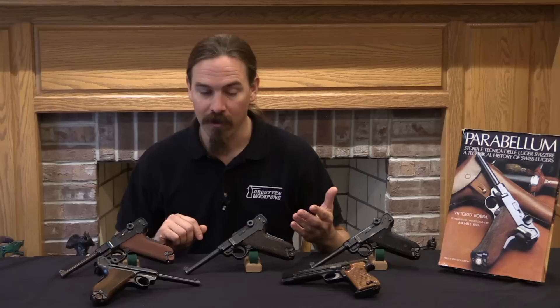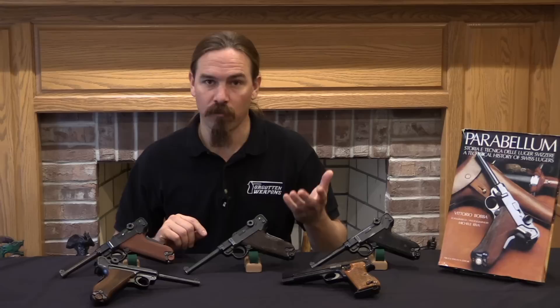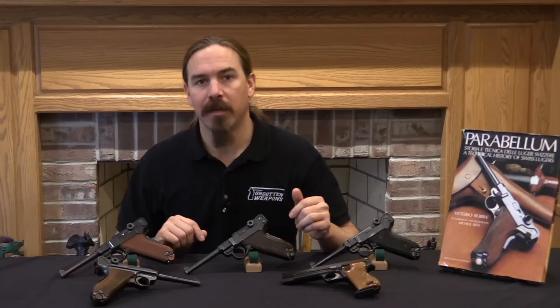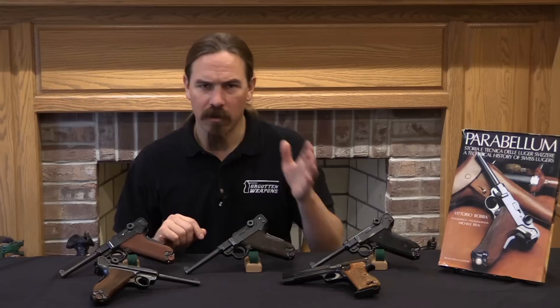The Swiss started buying Lugers from DWM in Germany. In fact, they were the very first country to adopt the Luger. They bought guns from DWM from around 1900 all the way until 1914. Of course in 1914 World War One starts, and the Germans are no longer particularly interested in selling Lugers on the commercial market or to the Swiss military, so acquisitions stop. In 1918 production starts back up, however it doesn't start up at DWM. Germany is not really allowed to be producing military firearms at this point, so the Swiss decided they'd just build them themselves. The W.F. Bern plant starts up production of Lugers in 1918 and 1919, and they produce what are basically a copy of the 1906 DWM gun. They produced those right up until 1933.